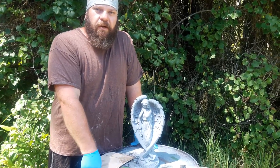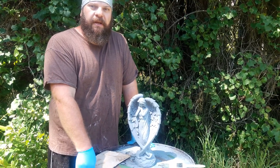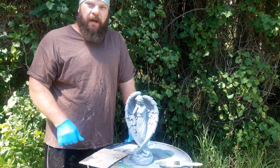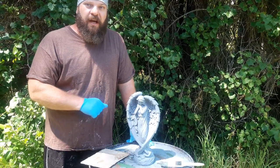Hi everybody, Rubber Mold Man here going to do another quick painting video. I get a lot of requests for different painting techniques and I'm going to show you today probably the easiest finish you can ever use on statuary — and it also happens to be about the best-selling one we've ever found, so it's a perfect finish to learn.